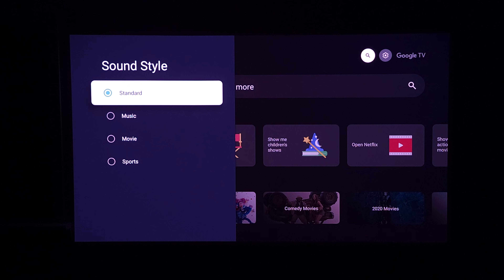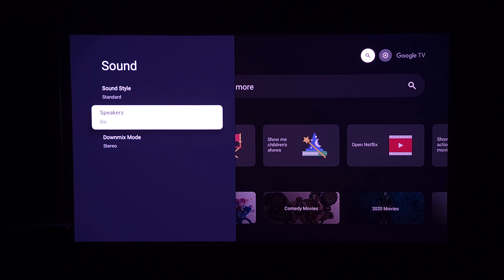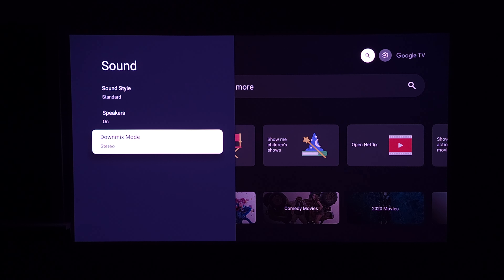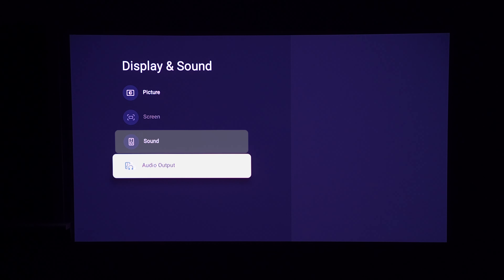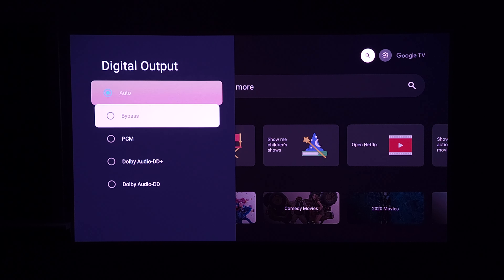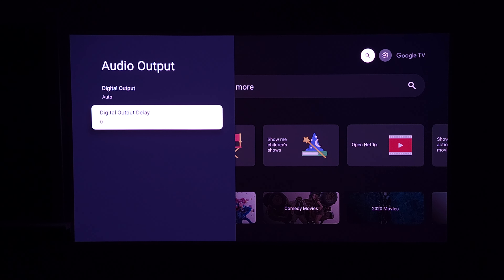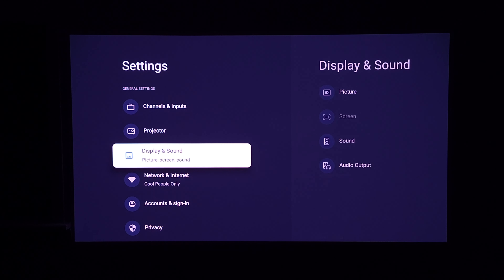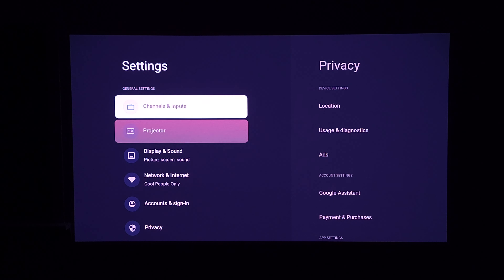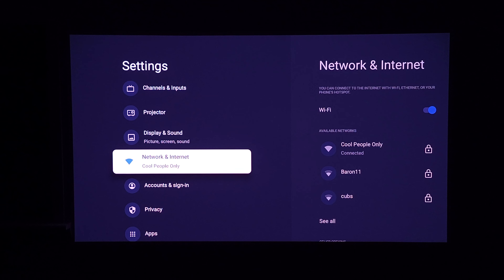Moving over to sound, you have a few different presets — standard, music, movie, and sports. If you have this hooked up to external sound, you can turn those speakers off. You also have down mix mode where you can choose from stereo or surround sound, your audio outputs with auto mode or four manual settings, and a digital output delay. There's a good amount of settings you can customize in this projector.